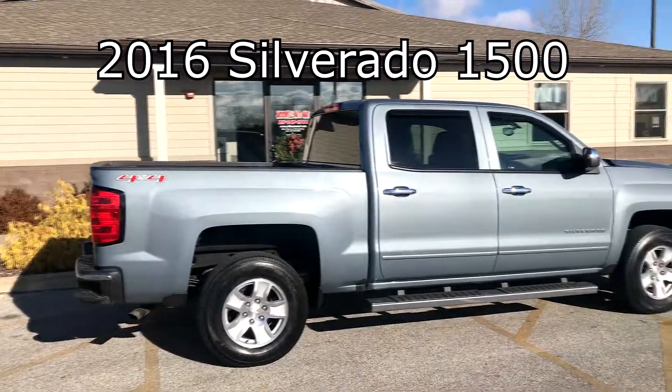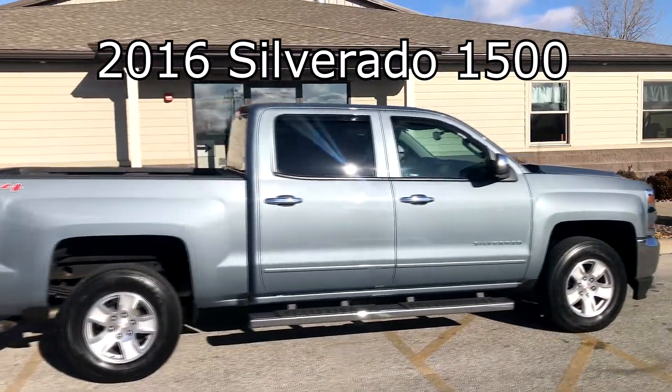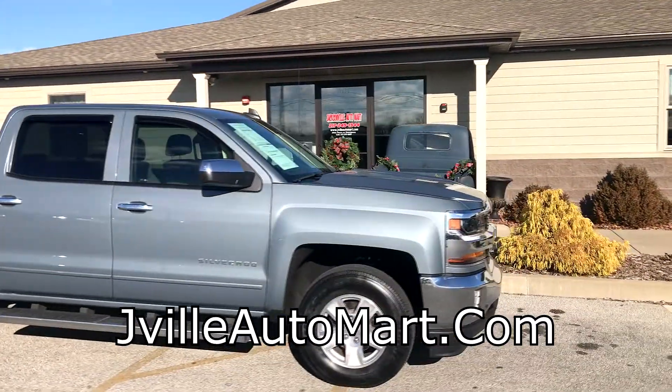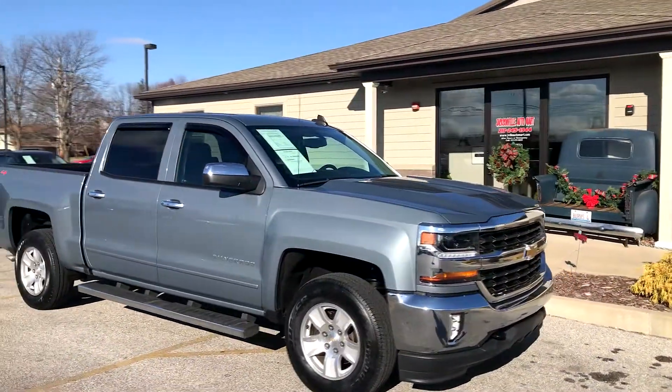What's up guys, it's Ryan here. I was taking a few photos of our 2016 Silverado for the website and I figured I'd give you a walk around and kind of show off some of the options that it has.